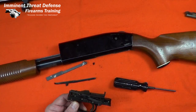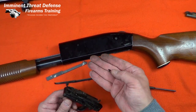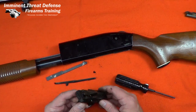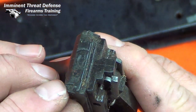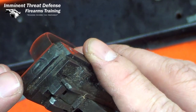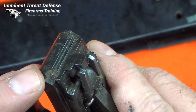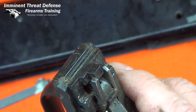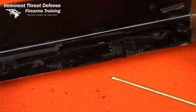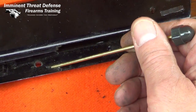When I remove the trigger housing, I notice this little piece of plastic fell out — that's never a good sign. It looks like it comes from the corner of this trigger housing right up here. Fell right out, and the other side's chipped off too. These are the lugs that hold the front of the trigger housing in the receiver, with two grooves on the left and right that accept the trigger housing.